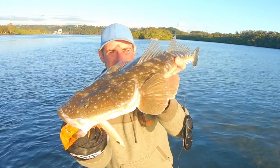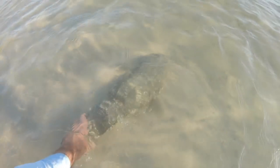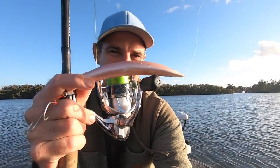Beautiful big flathead — if you see him feeding it's a really good sign. Just got to appreciate these things. I'm going to show you how I like to use this Crossfire 195.